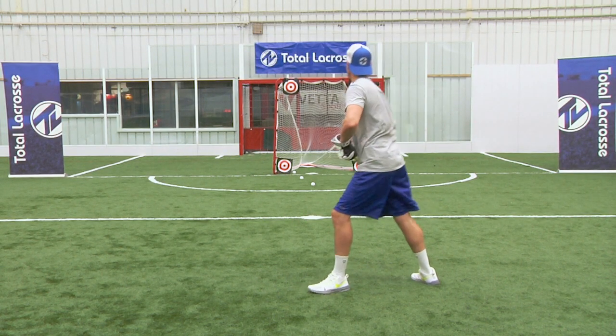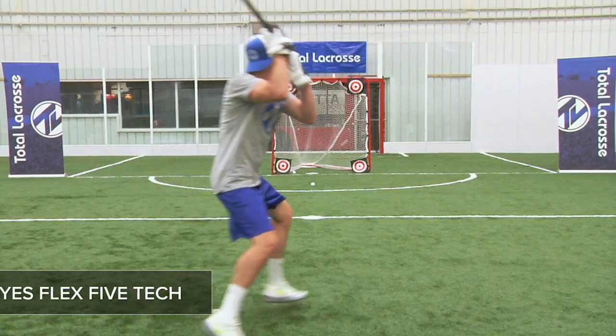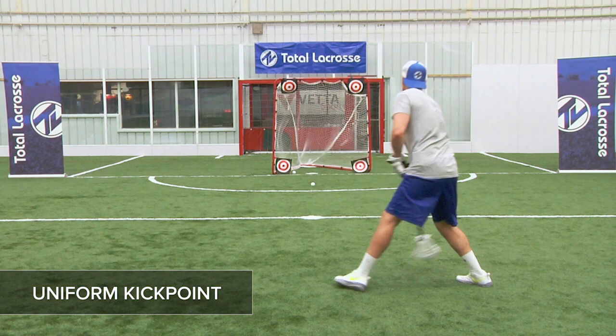The ECD Carbon Shaft features East Coast Dyes Flex 5 technology, rating a 5 out of 10 on their flex scale. It features a uniform kick point, which makes it a great fit for all positions and levels of play.